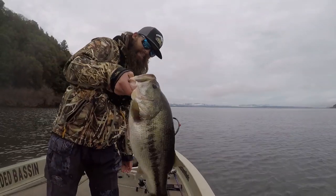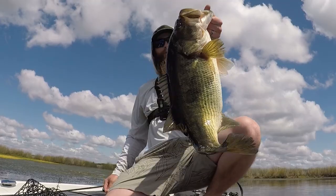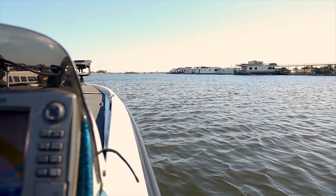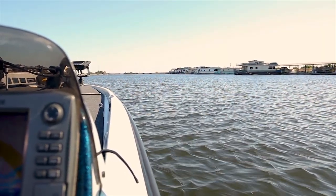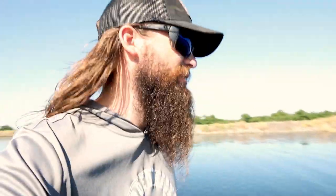I'm back! Look at that next cast! Oh my gosh, that's a freaking giant! Oh my god! The hair's a little bit longer, the beard's a little bit fuller, but man, does it feel good to be back out here on the water.